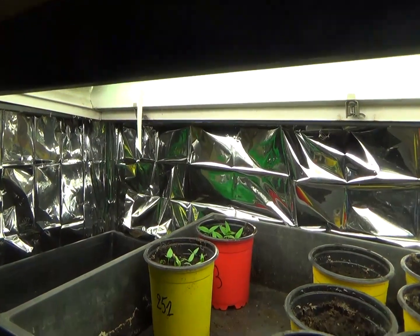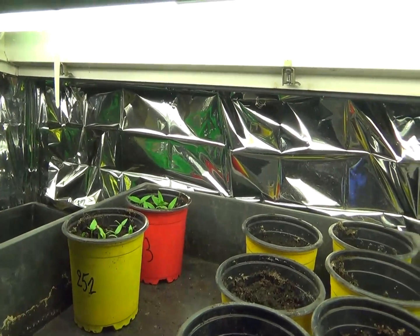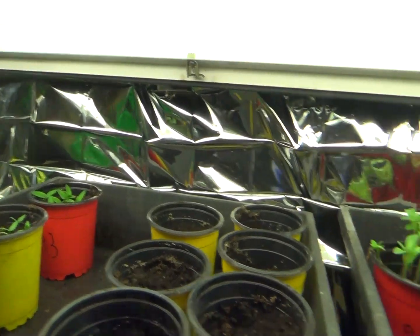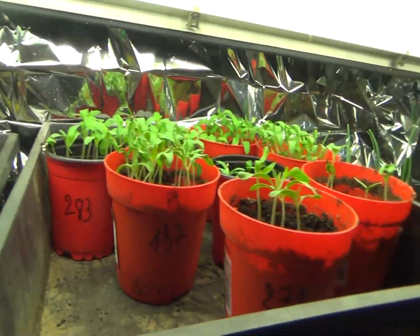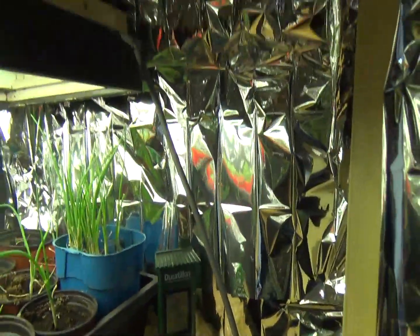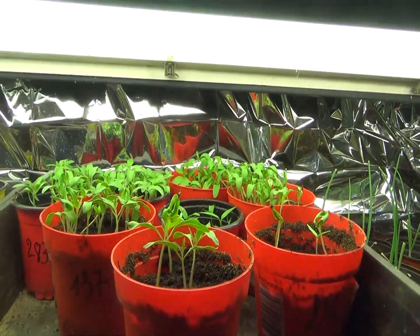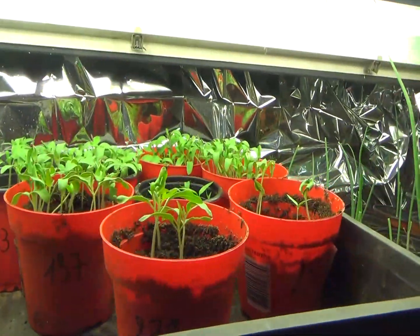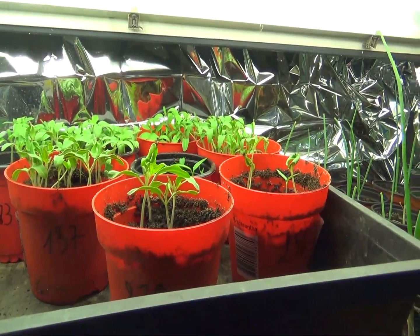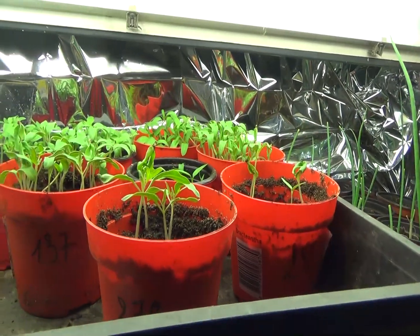J'ai de l'eau dans un bac aussi à température pour tremper mes pots. Les néons donnent eux-mêmes non seulement la lumière mais aussi la chaleur. J'ai mis contre les parois des feuilles d'aluminium, ce sont des couvertures de survie que j'achète sur Wish. J'ai agrafé ça pour la réverbération de la lumière, comme ça la lumière est vraiment en 360 degrés et le plant n'a pas tendance à filer à gauche ou à droite.